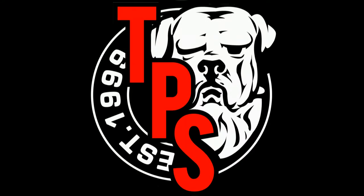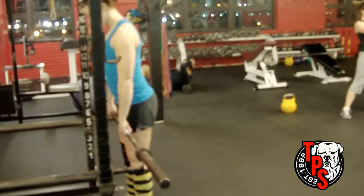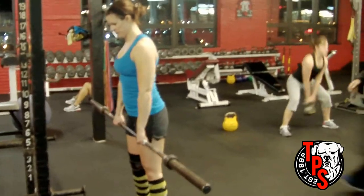The barbell row is frequently done incorrectly, as you will see in the next video. A lot of people like to let the bar come away from the body and really try to use a ton of weight. When done in the position you're going to see here, it places a tremendous amount of shear on the L4/L5 — it's an incredibly unsafe exercise when done like this.